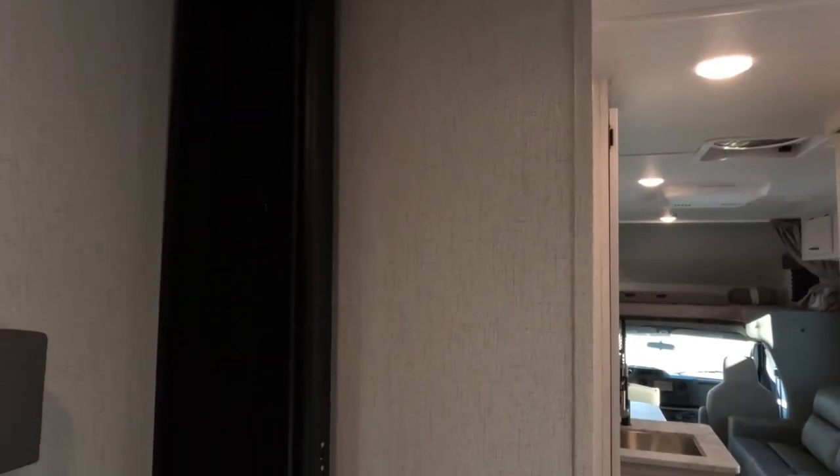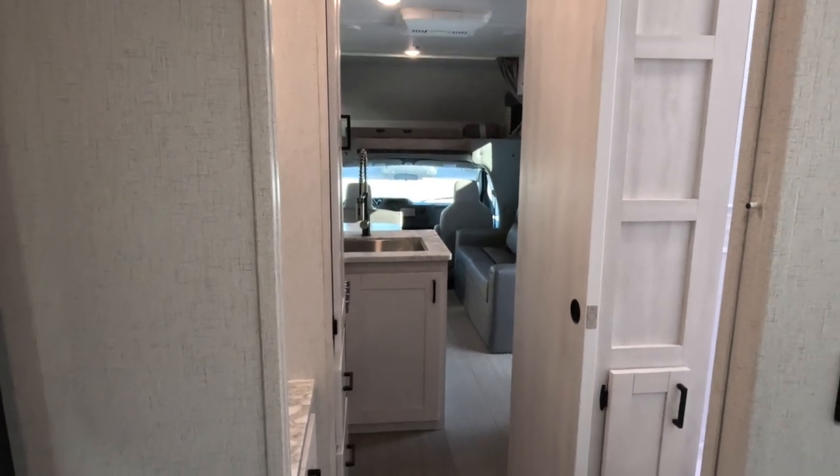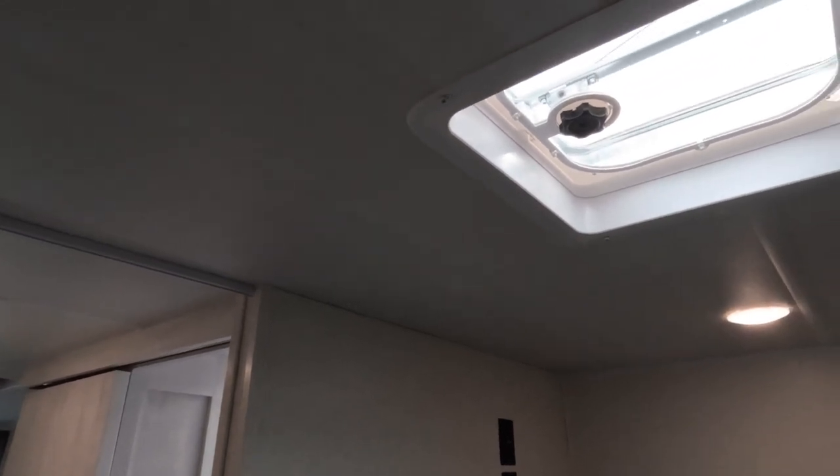There's an accordion-style curtain that separates the bedroom from the main living area and bathroom area of the coach. I'd like to see a pocket door, but at this price point I'm not going to see that.